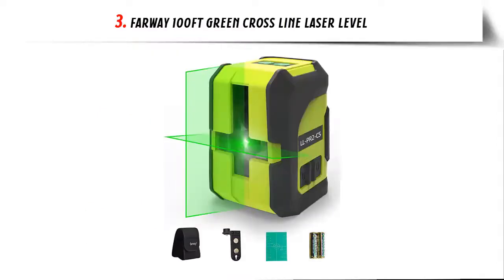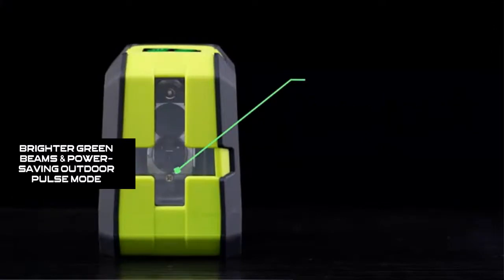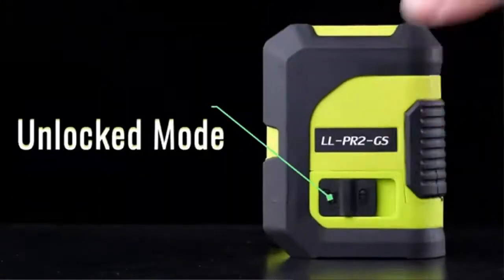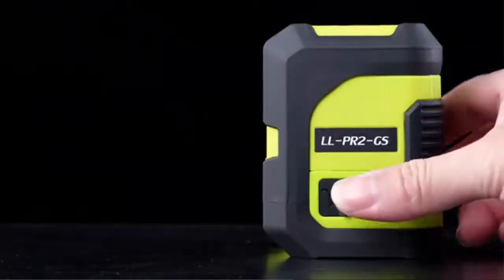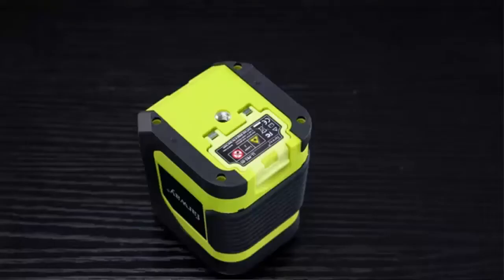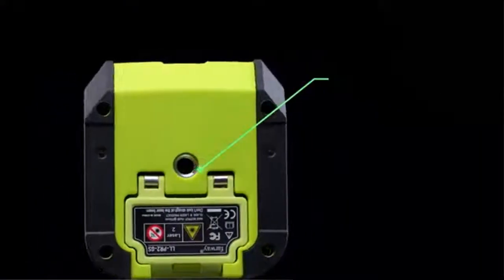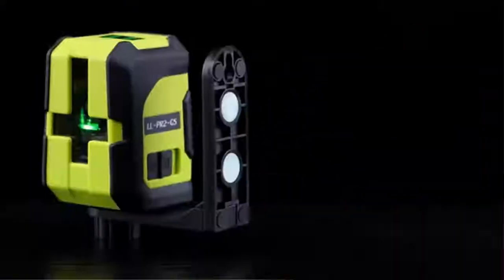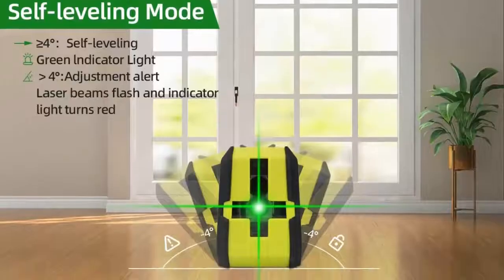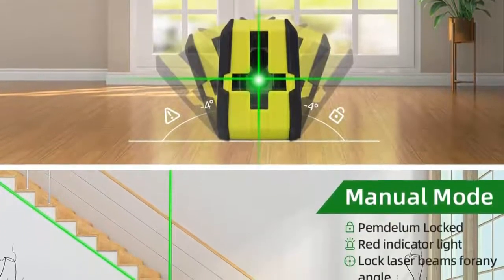Our list at number 3: Farway 100-feet Green Cross-Line Laser Level — brighter green beams and power-saving outdoor pulse mode. The self-leveling laser level adopts the bright OSRAM green laser beam with a working range of up to 100 feet. It is three times brighter than red lasers, with higher brightness and precision and less power consumption. When switching to pulse mode, the laser beam dims for working in outdoor environments or at greater distances to extend working time and relieve eye strain.